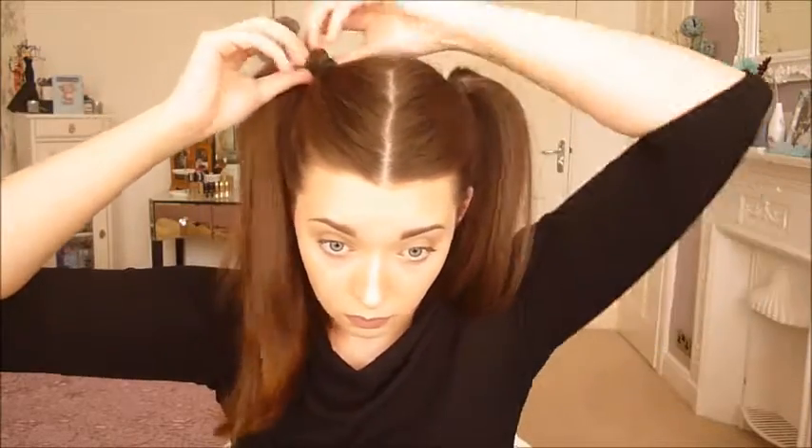Now I'm just securing the tops of my ponytails to give them more volume. If you want, you can hold the ponytail and pull out the front of your hair at the roots to give even more volume so it's not so flat to your head. But if you're going for a more sleek and flat look, you can leave it as it is.